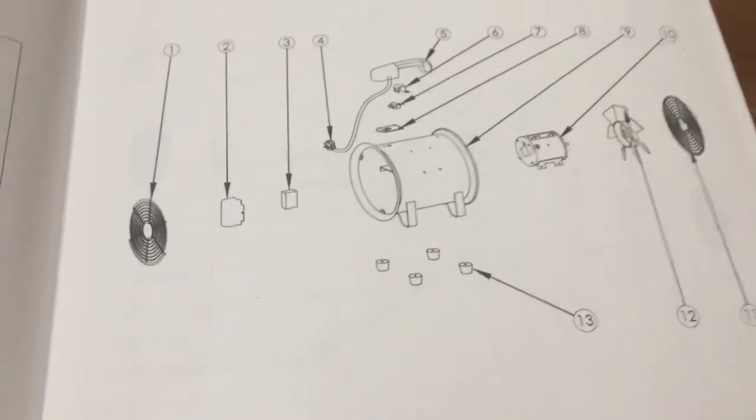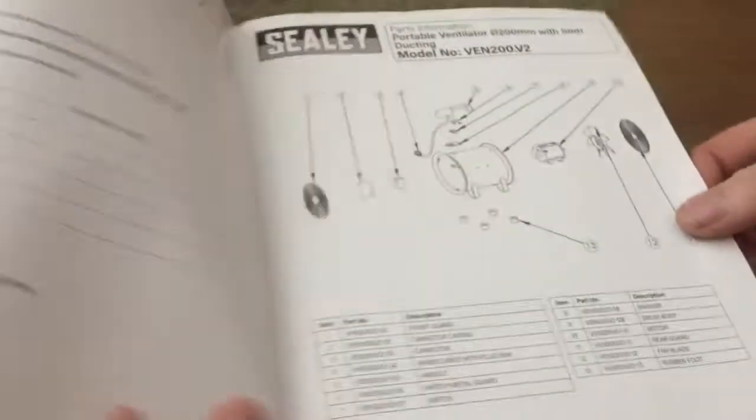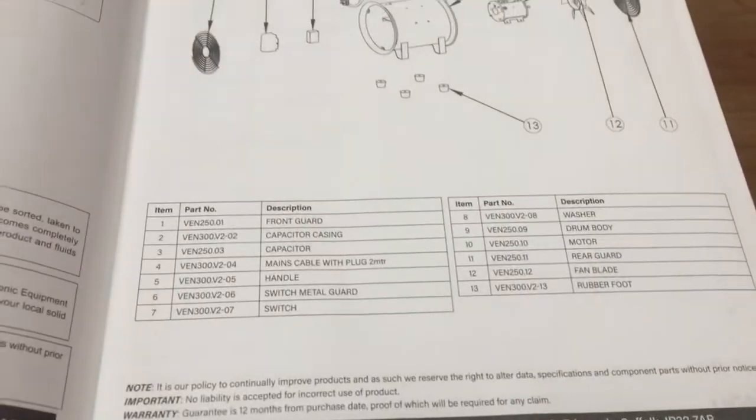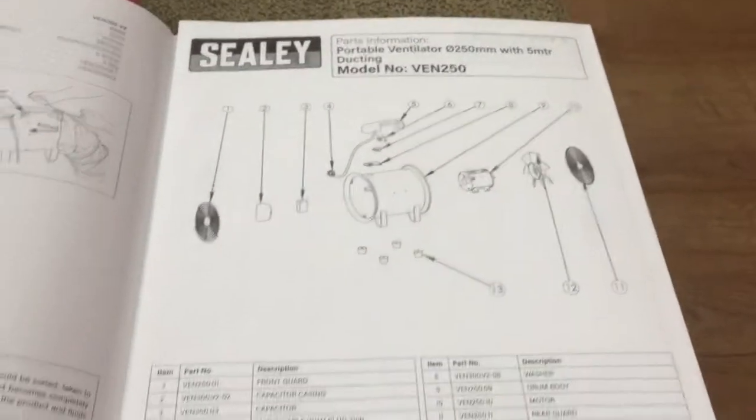And this is an exploded view of all the components of the system. The Venn V2 is the smaller version; this is the 250mm one we've got. So if anything fails, you can get replacement parts. That's the manual.